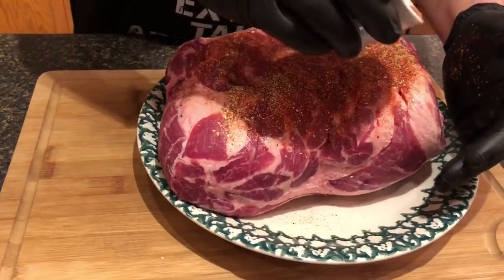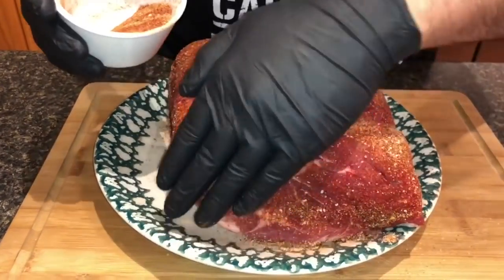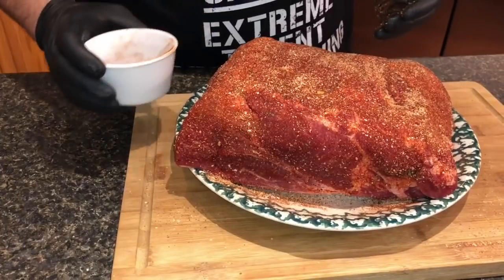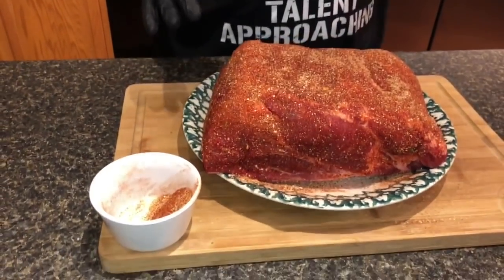We're gonna pat this rub in — just getting the sides here, sorry for my big mitts getting in the way. Alright, I think that's good. My plan is to go ahead and wrap this up in some plastic wrap, put it in the fridge, and let it hang out overnight. I'll bring you guys back in the morning — it's gonna happen in a snap for you, a little bit longer for me.